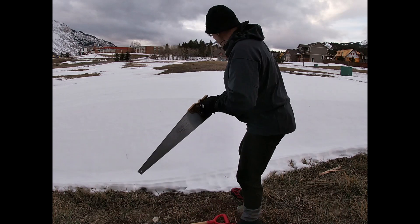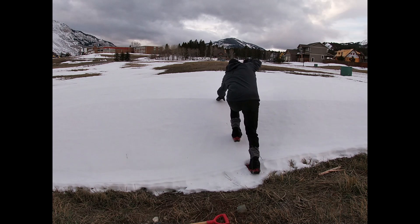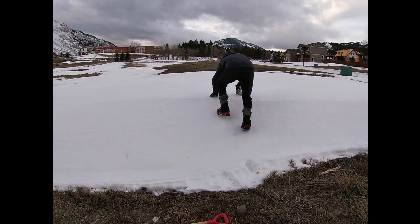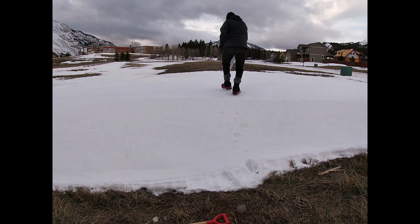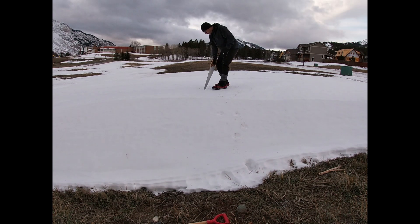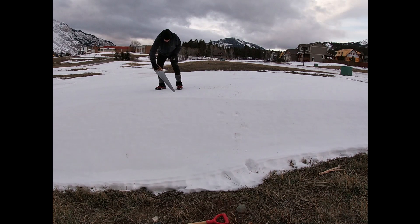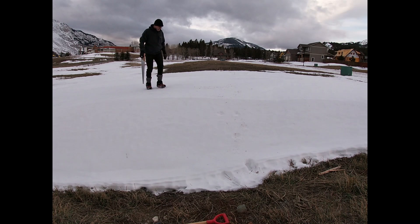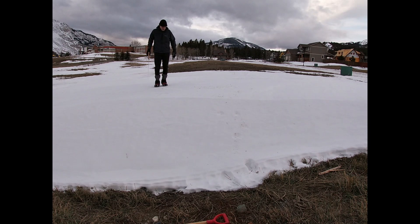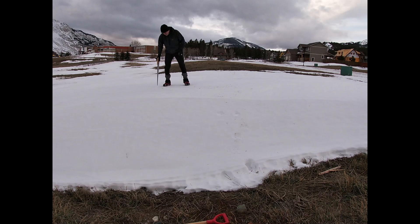The first thing I'm going to do is just quickly check the depth of the snow, see how much depth I've got. I think I've probably got three or four feet of snow drift here, so it's looking pretty good. The second thing I'm going to do is draw a circle — I'm going to try to estimate roughly a six-foot diameter igloo. I don't want it to be too big, but don't want it to be too small, so I'm estimating roughly about six feet.